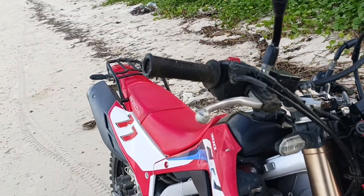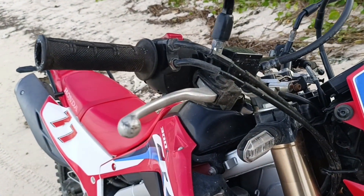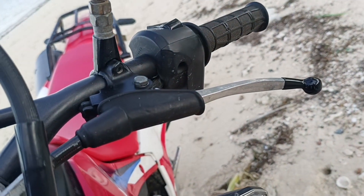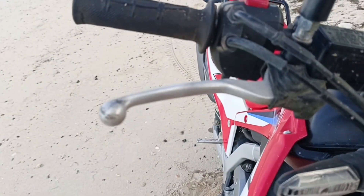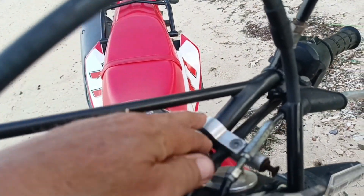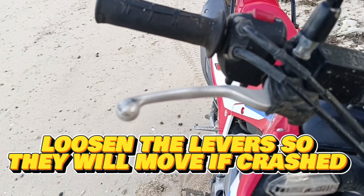One of the things I did was take off the Bark Buster handguards. They were causing trouble — the clutch lever was breaking because of them. I went ahead and removed them completely. Here's one bracket and here's another bracket over here. I got rid of them because they were causing more trouble than they were worth.